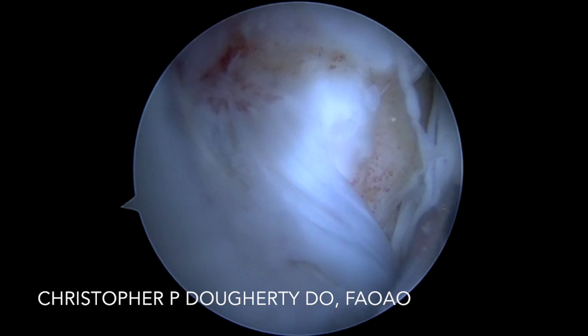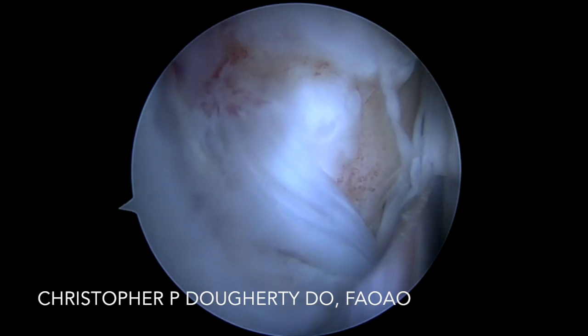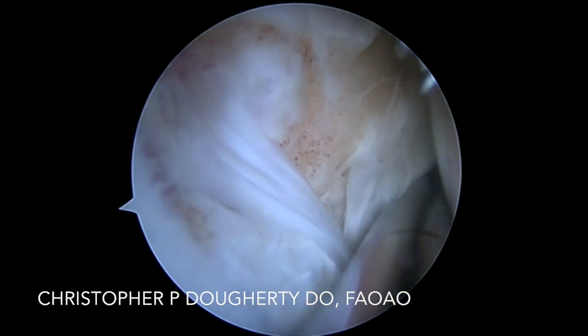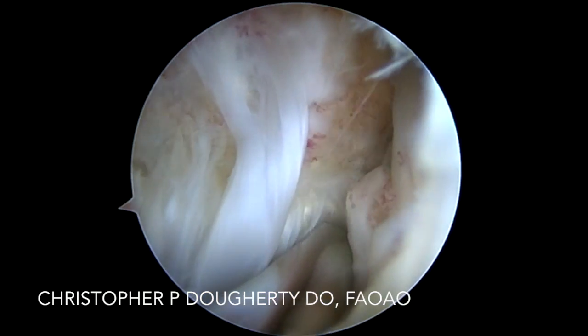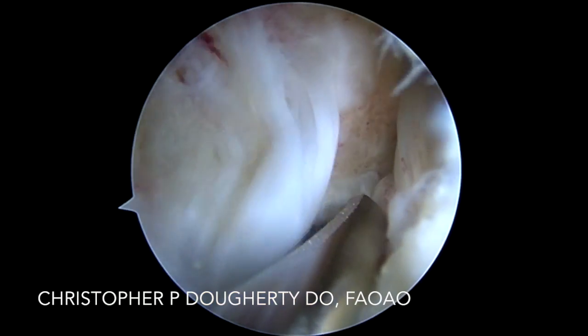Once we bluntly plunge our obturator, we follow it down with the scope, and we can clearly see myxoid degeneration of the hamstring tendon detachment — partial thickness of the hamstring tendon, primarily the mid-substance and in some cases the more inferior aspect. And we can see attempts at reparative healing.